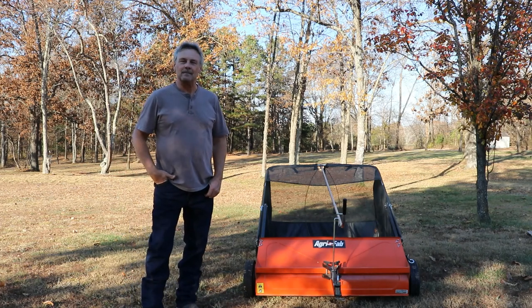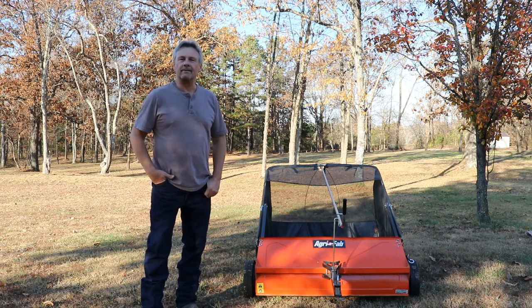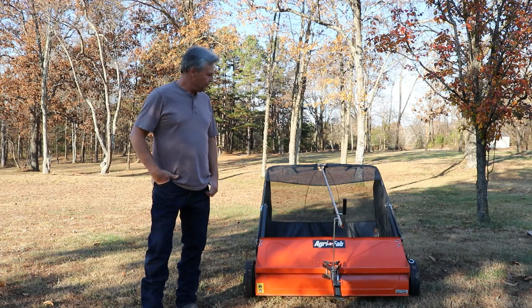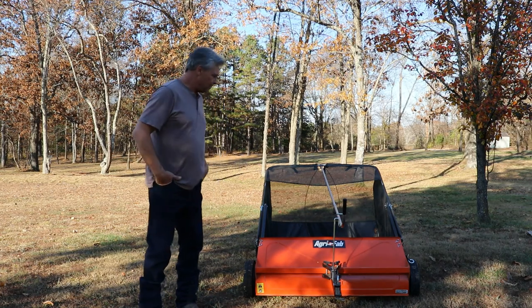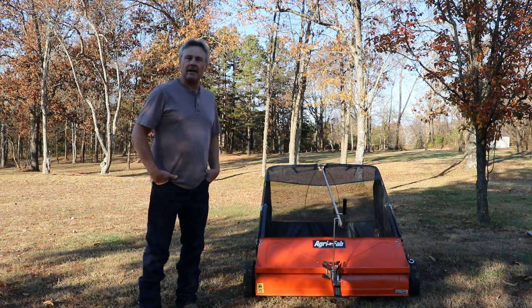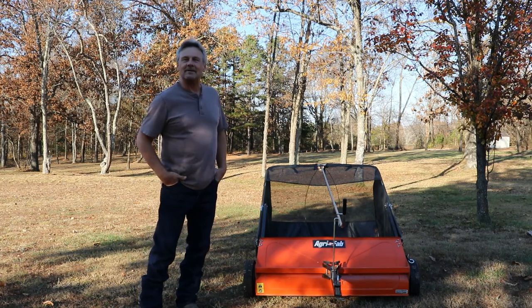Hi guys, welcome back for another video. I've been raking the leaves and I wanted to do a quick review on this. This little piece of equipment really done a good job. I've had it for a couple of years and really haven't used it a whole lot, but it has some really nice features and if you get a chance I think you'd enjoy using one of them. Thanks for watching, let's get on with the video.